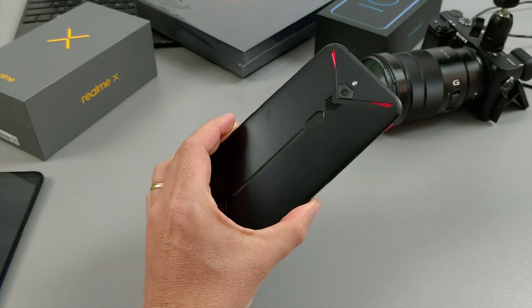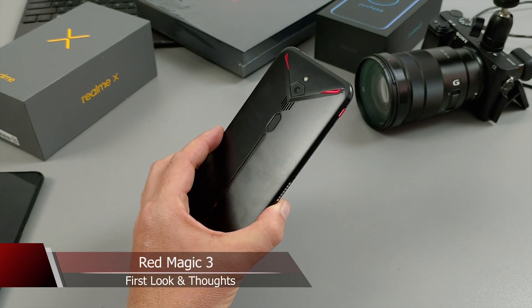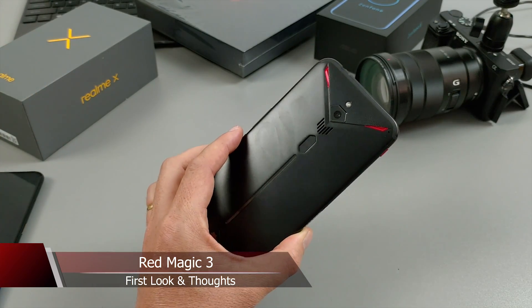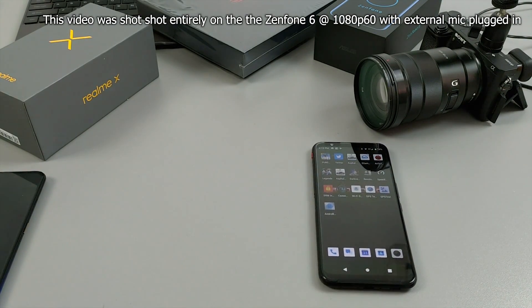I just got hold of the Red Magic 3, and thank you to everyone that voted for me because I managed to buy this for 50% off. I will have the full review of that, but I need about three days to work on these phones. Right now the Realme X just arrived, so I just wanted to talk very briefly about both of these phones that I'll be working on over the weekend. Reviews next week.